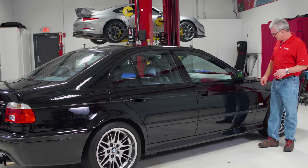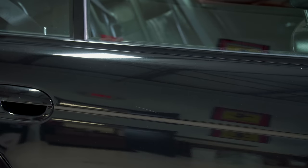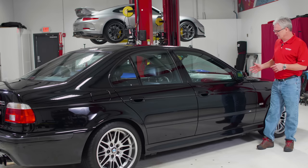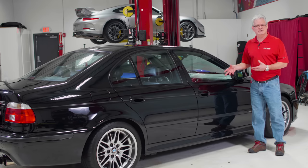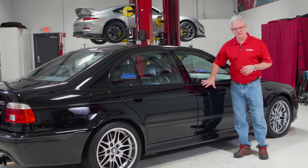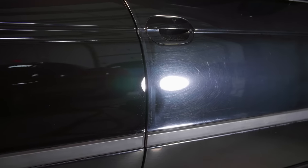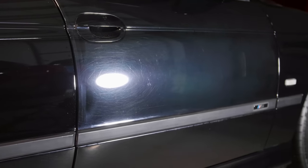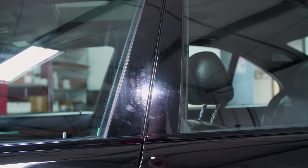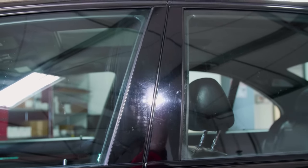I'm going to look at the general condition of everything — is all my trim secure? The last thing you want is something flopping around with the risk of causing more damage while you're polishing. As I'm looking at the paint, I'm looking at what kind of defects we have: heavy scratches, regular swirls, holograms from a rotary buffer. We're going to shoot a separate video on this car talking about how to identify those. I'm looking at all those things across each panel. I'm looking around the door handle area — most people are putting their hands right on the door shutting it, or using the B-pillar, and all that does is scratch it up.